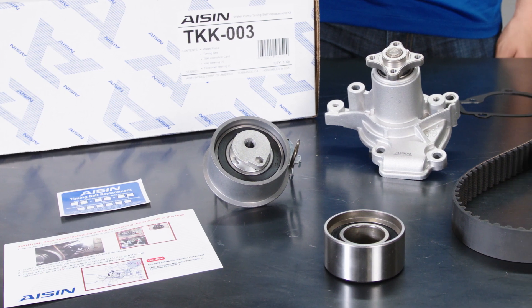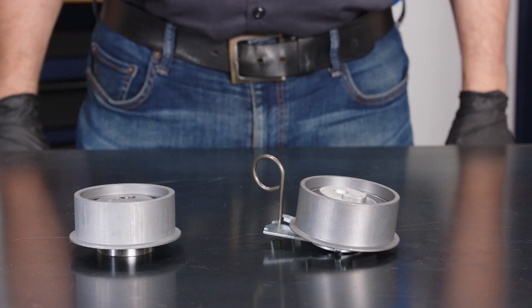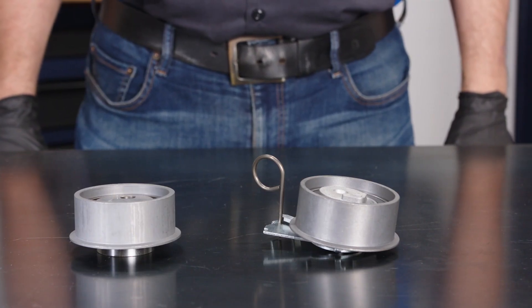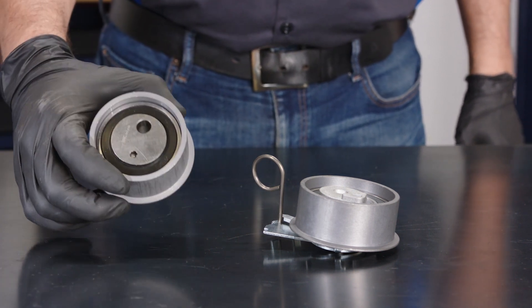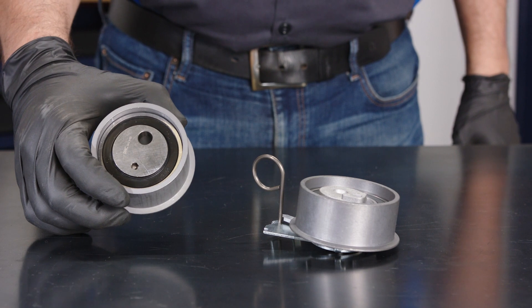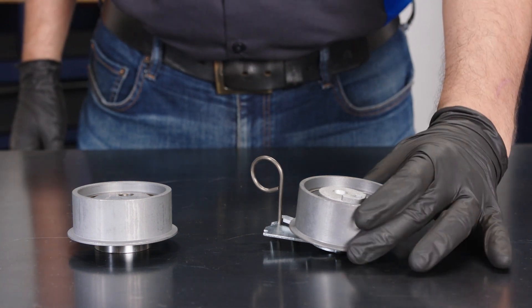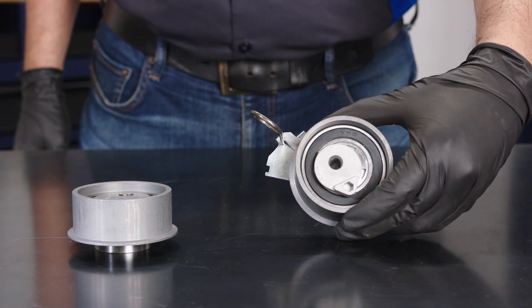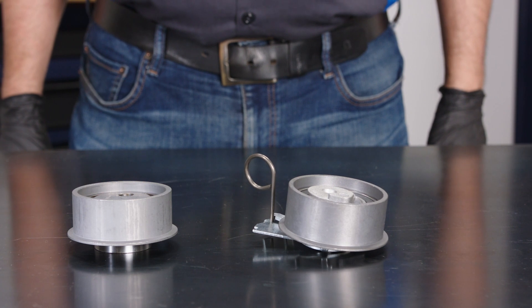We would like to caution you: the tensioner bearing included in the TKK003 timing belt kit can easily be installed incorrectly. This video is to show you the correct installation for this tensioner. The TKK002 kit fits earlier Hyundai and Kia 2.0L motors through 2006 in most cases and utilizes this tensioner. The TKK003 featured in this video uses this tensioner. We are not sure of the reason for the design change by Hyundai Kia, but it appears the earlier design tensioner would not have caused the misinstallation issues encountered with the new style.